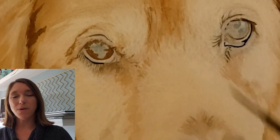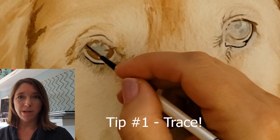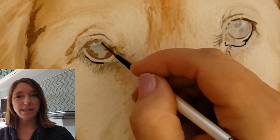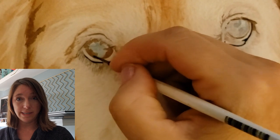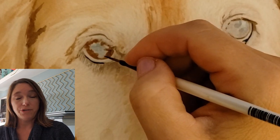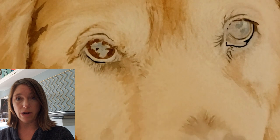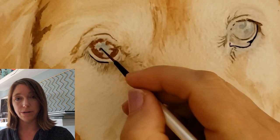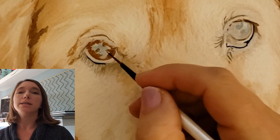Tip number one: especially if you're a beginner, don't feel like you're cheating if you trace or transfer — use a projector, whatever you need to transfer your picture onto your painting surface. Professional artists do it all the time. Most realistic professional artists transfer their images when they first begin a painting. I learned about this from professional artists; I read about it in magazines and books, so it's very common. And you still have to use a lot of drawing skills after you get the image transferred — once you start painting, that original transfer is going to get covered up.